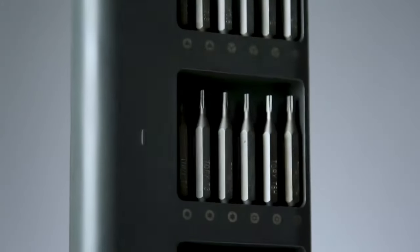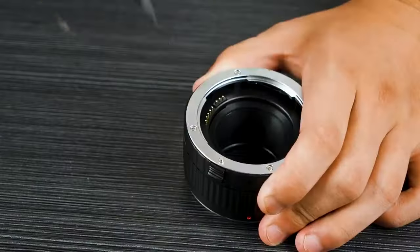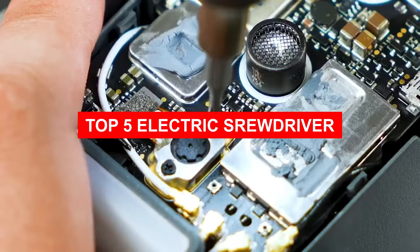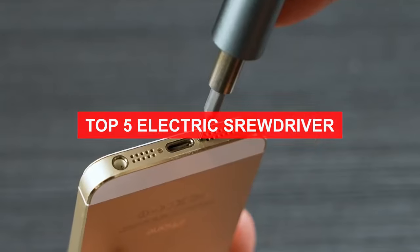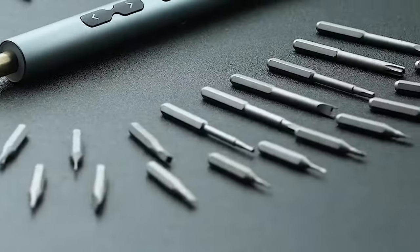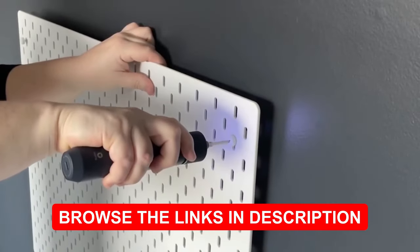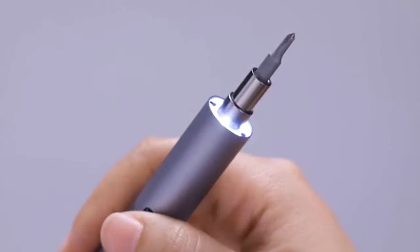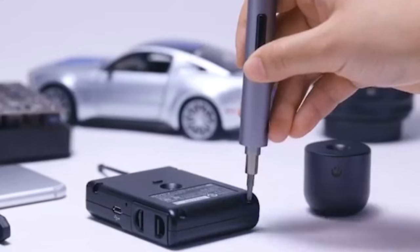Seeking the ultimate electric screwdriver to ace your tasks effortlessly? Your quest ends here. Dive into our exclusive video unveiling the top 5 electric screwdrivers dominating the market. Get ready to explore and find your perfect match. Check out the description box below the video for quick access to your favorite choices. Say goodbye to manual labor and embrace the efficiency of these remarkable electric screwdrivers.